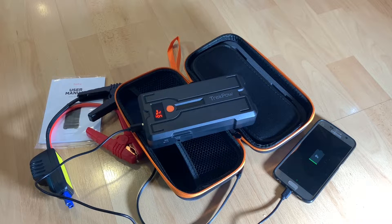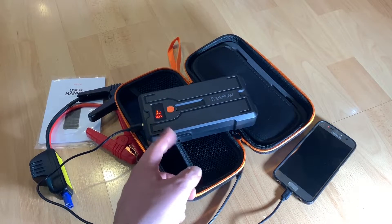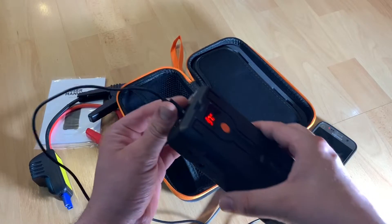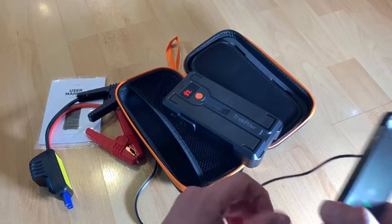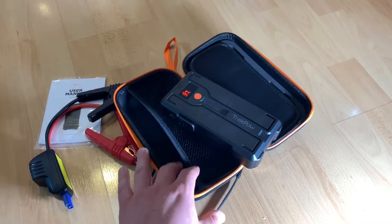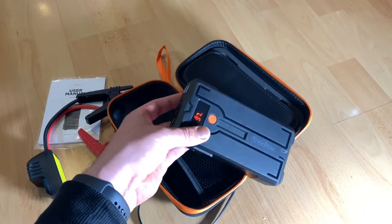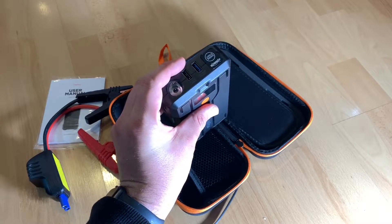You have output one: QC 3.0 USB, 5V 2.1A — for laptops, cell phones, tablets, Nintendo Switch, and GoPro action cameras. You also have Type-C at 5V 3A, and a DC 12V 10A slot. On the LCD display you can see the current charge status — here showing 100% and 98%.